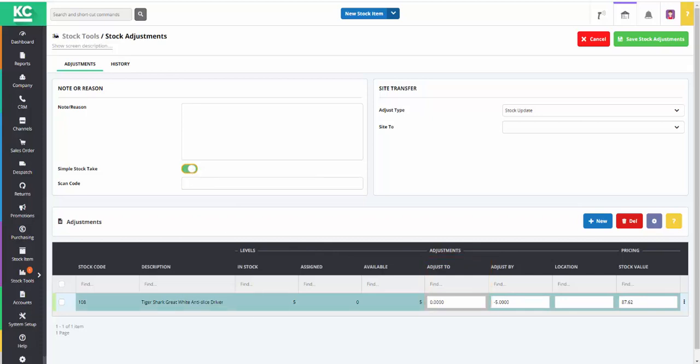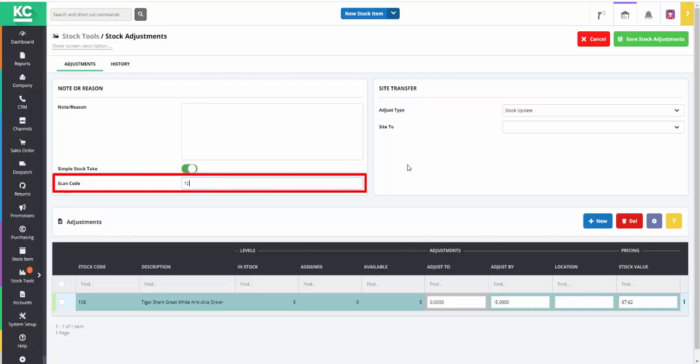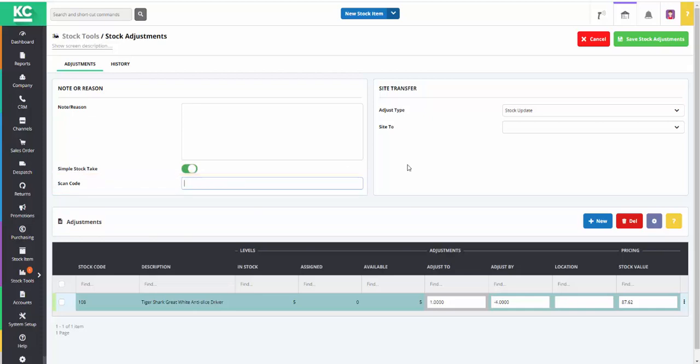We can then start scanning the individual stock items that we're counting. Every time we scan an item the adjust-to figure will increase by one. The code of the scanned item appears in the scan code field, and the scanned item appears in the adjust-to column. We continue to scan the items as we count them.